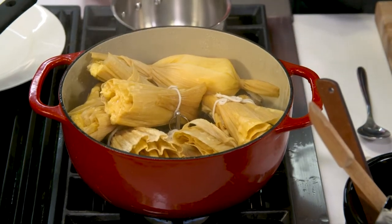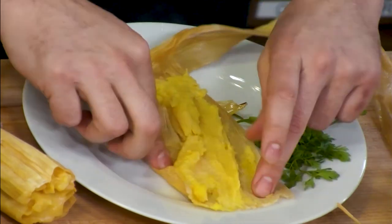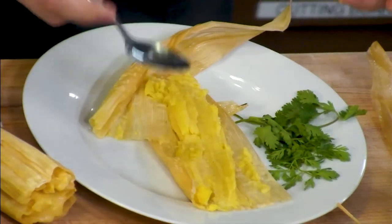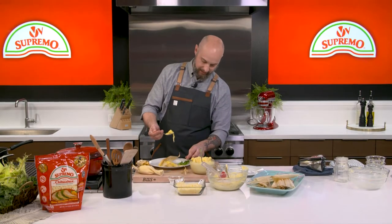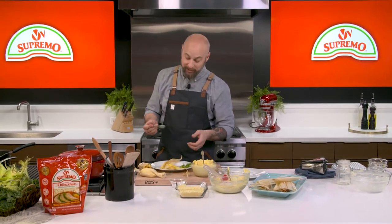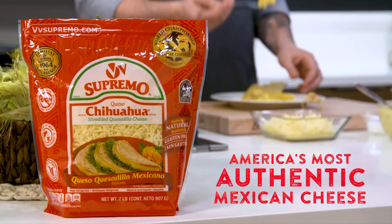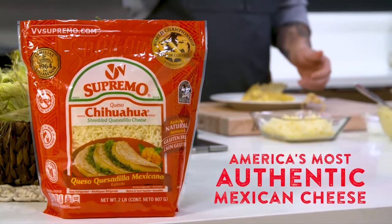Once they're steamed they look really awesome. The best part is eating it — open it up like this. Look how gorgeous that looks! That cheese is just melty and delicious. Yeah, that's really good — the cheese is perfect. For more recipes go to vnvsupreme.com.